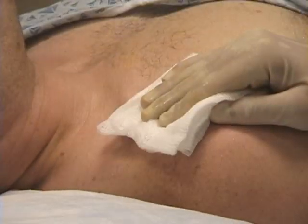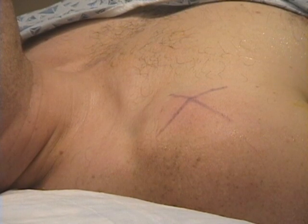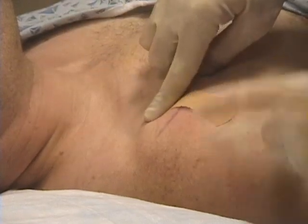Now you are complete. You can remove the needle, apply pressure, and place a sterile bandage.